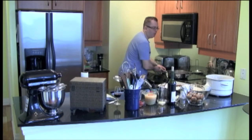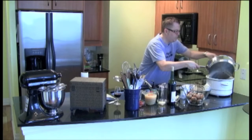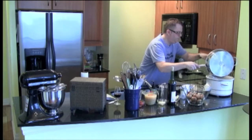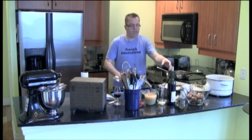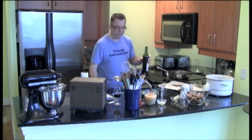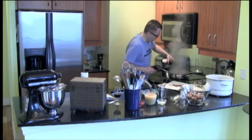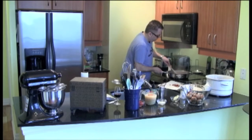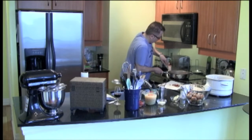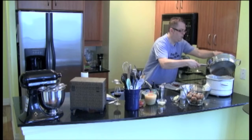Okay, my beef is done — the last batch — and I'm going to add that to the rest. There are lots of good bits on the bottom of this pan, so what I'm going to do is add in about a cup of the wine. Remember the wine is half a bottle. Using a wooden spoon, scrape all the good bits off. And add this to the crock pot as well.